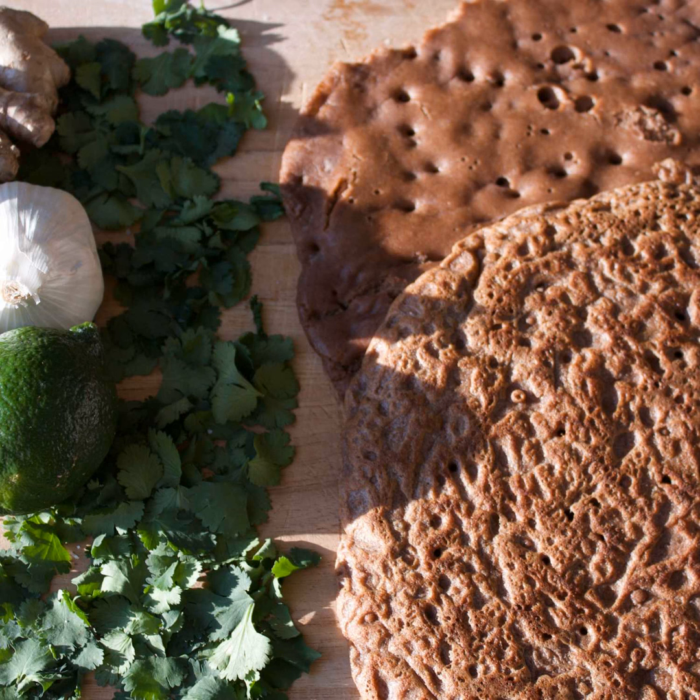Injera is the national dish for both Ethiopia and Eritrea. Eritrea is on the northeast part of Africa on the Red Sea coast, and Ethiopia is its neighbor to the south. Somalia is the country that goes around the horn part, and Eritrea is on the Red Sea between Djibouti and Sudan. Even though it's the national dish for both countries, it is eaten in a lot of East Africa, so you'll find it in other areas.